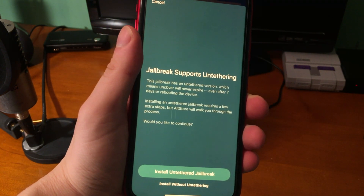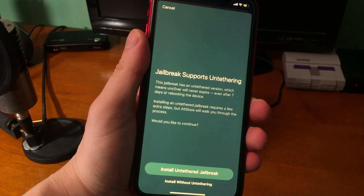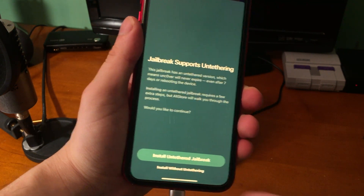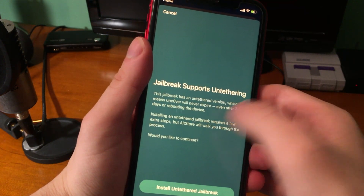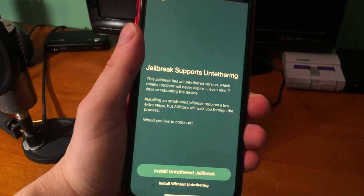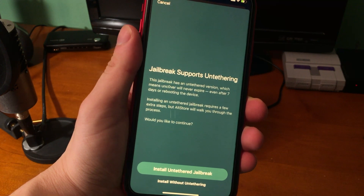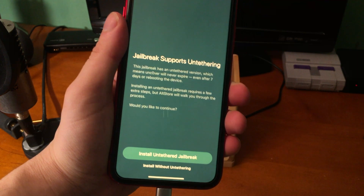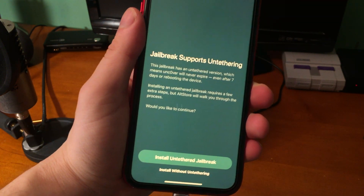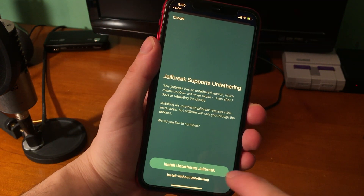You can see it says 'Jailbreak supports untethering — this jailbreak is an untethered version, which means Unc0ver will never expire even after seven days or rebooting the device.' Installing an untethered jailbreak requires a few extra steps but AltStore will walk you through the process. Hit 'Install Untethered Jailbreak.' You can also install without untethering if you're on version 14.3 or lower.